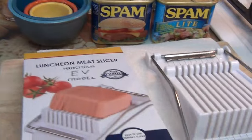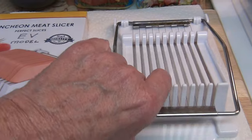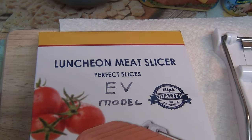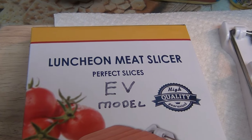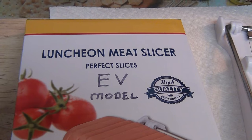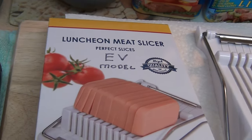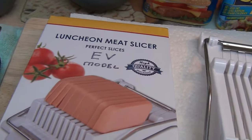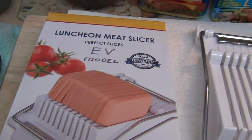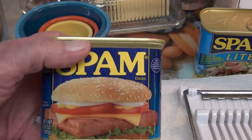I did order a couple of new slicers. This was the old one I had — I really like it — but I ordered a new one. It says the luncheon meat slicer, and the perfect slicer is the EV model. I have no idea what the EV model is, but when we open it up we're going to find out. I ordered a different color — yellow — which kind of matches the lettering on the Spam cans.